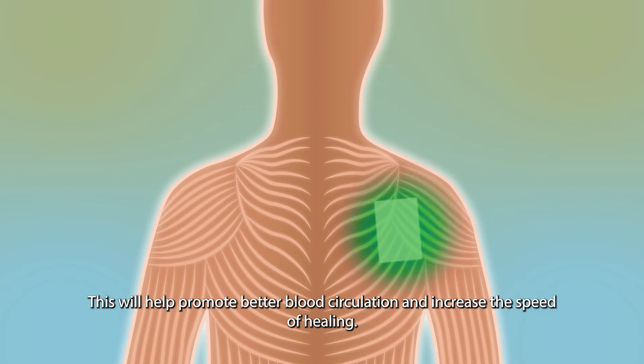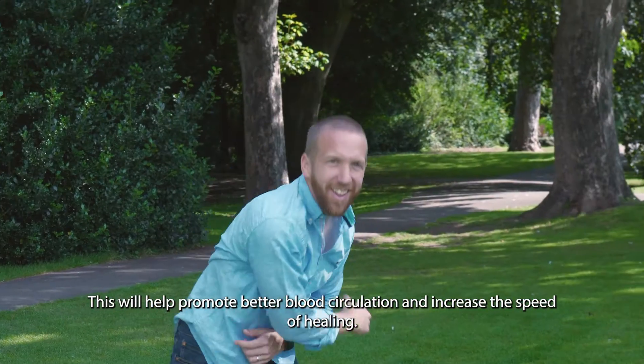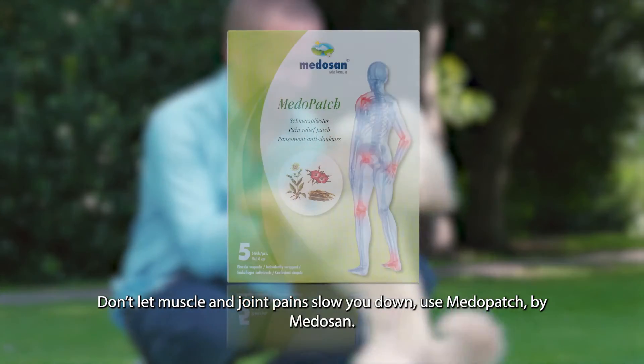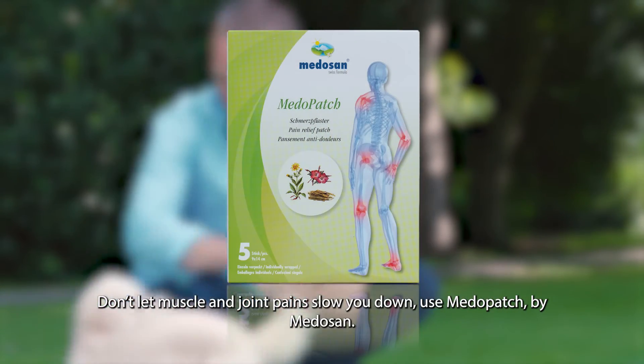This will help promote better blood circulation and increase the speed of healing. Don't let muscle and joint pain slow you down. Use Medapatch by Medazan.